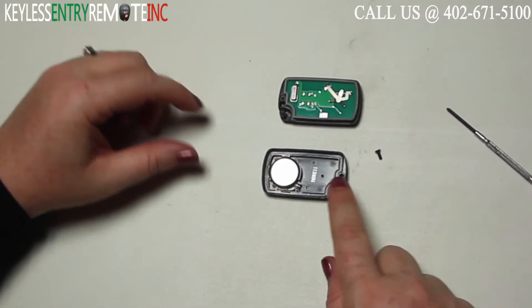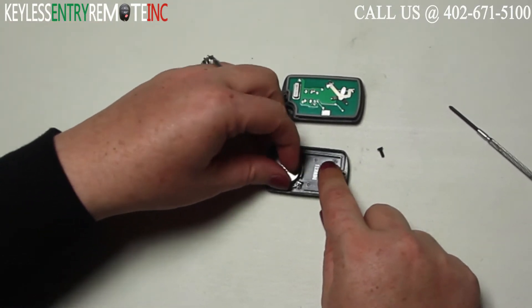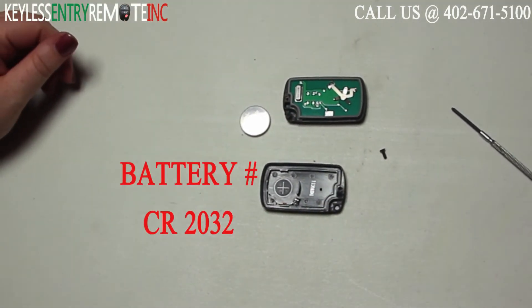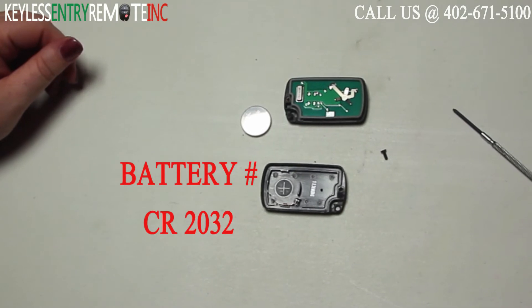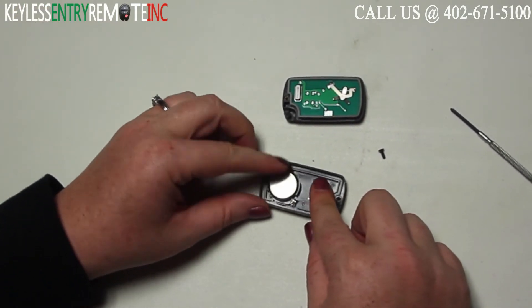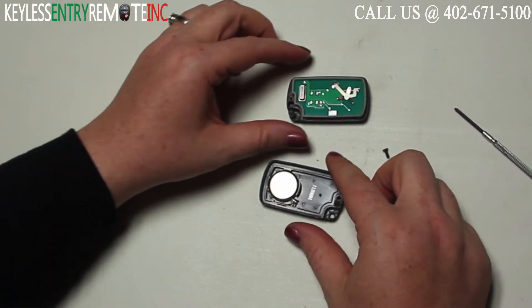Once you have the key fob open you'll see the battery is located here. The battery used in this key fob is a CR2032. Once you have the old battery out, to replace it simply slide the new battery back in place. With this key fob it is plus side down.